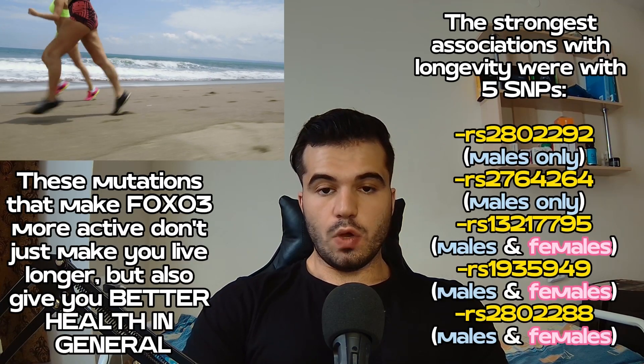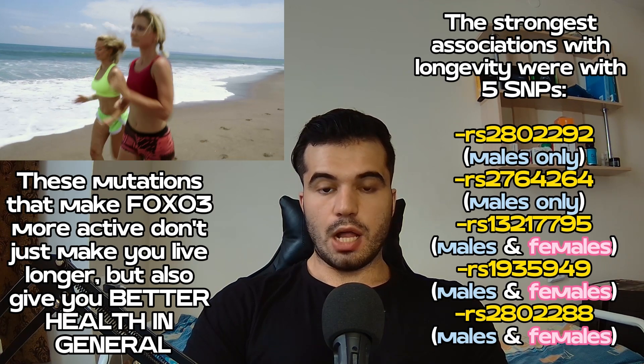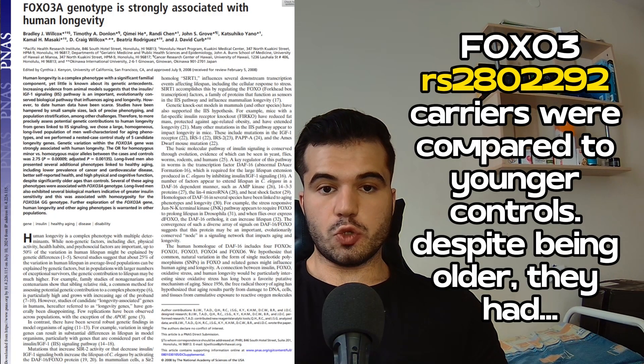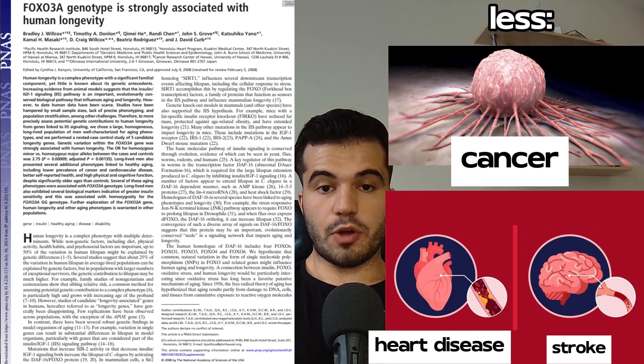FOXO3 doesn't just play a role in how long you live — it also gives you better health overall. In one study, FOXO3 gene carriers were compared to younger controls, and despite being older, they had better self-rated health, were leaner with a lower waist-to-hip ratio, had lower triglycerides, lower glucose and insulin levels, and a lower prevalence of cardiovascular disease, stroke, and cancers.